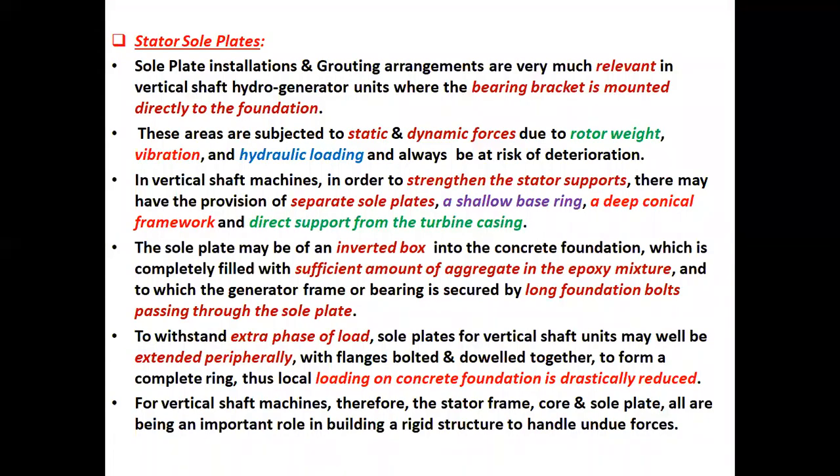The diagram presents the circular formation as well as a segment of a lamination. Stator sole plates: installation and grouting arrangements are very much relevant in vertical shaped hydrogenerator units where the bearing bracket is mounted directly to the foundation. These areas are subjected to static and dynamic forces due to rotor weight, vibration and hydraulic loading, and are always at risk of deterioration. In vertical shaped machines, in order to strengthen the stator supports, there may be a provision of separate sole plates, a shallow base ring, a deep conical framework, and direct support from the turbine casing.